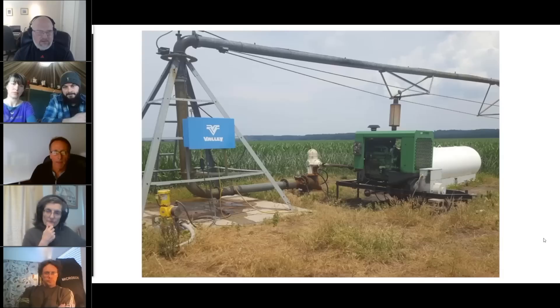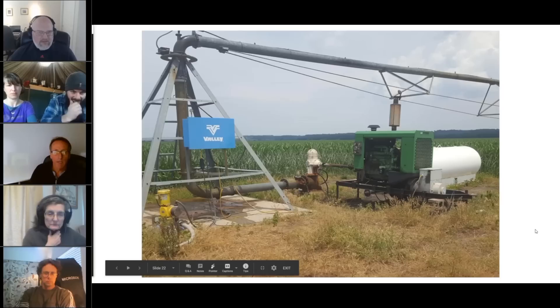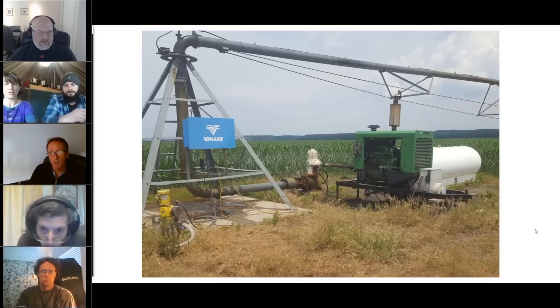Here we are at one of the 26 pivots. If you look down to the left, there's a little blue pump — that's actually the injector injecting into the large irrigation system, the big pivot. That's a big four-inch steel pipe. Some of the pivots are electric and some are gas — this is a big diesel motor driving the pivot. This is where we were actually injecting 1,000 gallons of activated extract. It took about 52 hours and one full circle to cover the 300 acres.